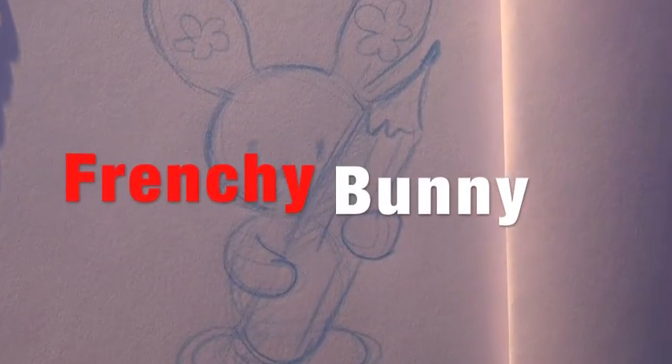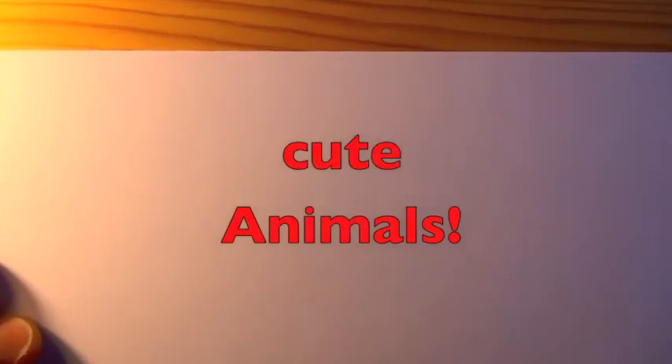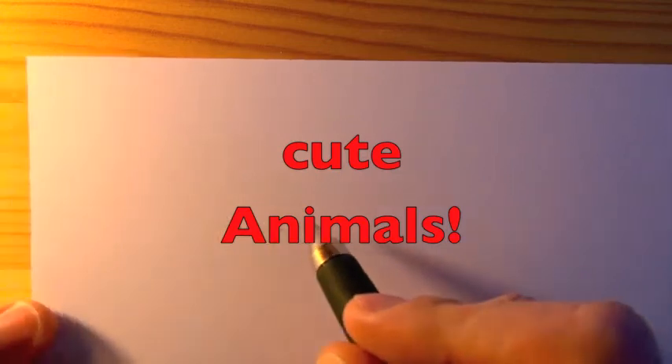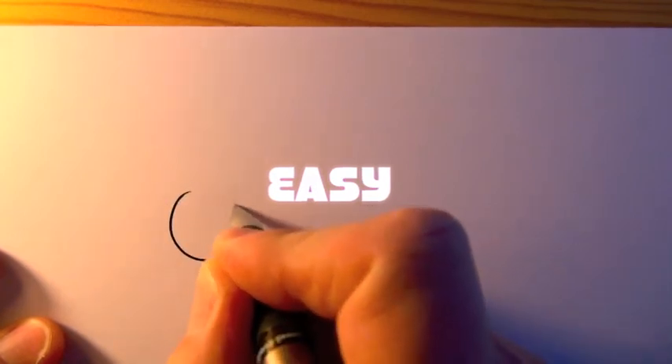Hello, my name is Pascal. I'm the creator of Friendship Bunny, the cute bunny, and today I'm going to show you how to draw cute animals super super easy with just one circle for the head. I hope you're going to like it.